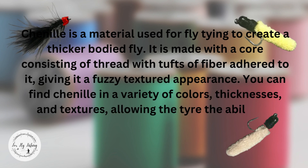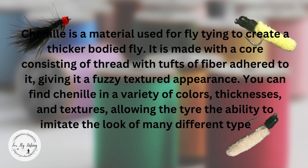and textures, allowing the tyer the ability to imitate the look of many different types of insects and baitfish.